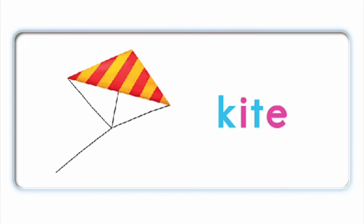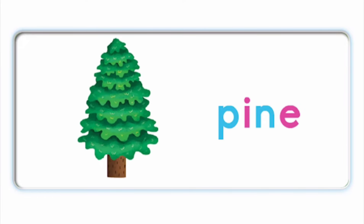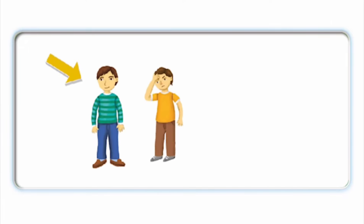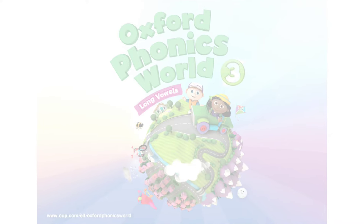I — kite. I — pine. I — pine. I — ripe. I — ripe. I — fine. I — fine. Fine.